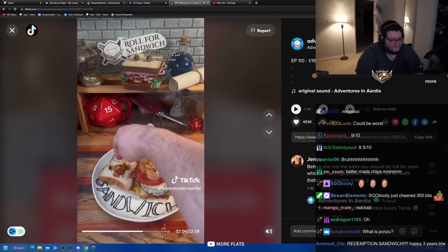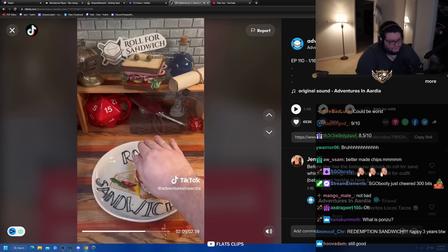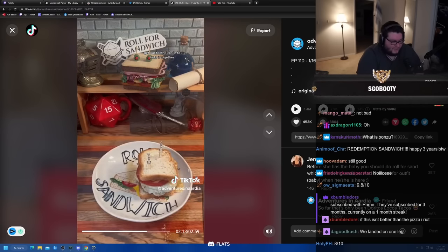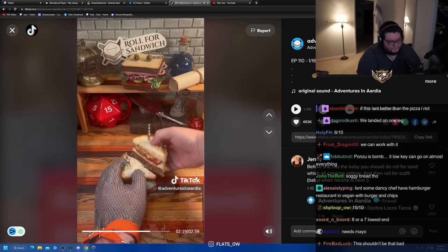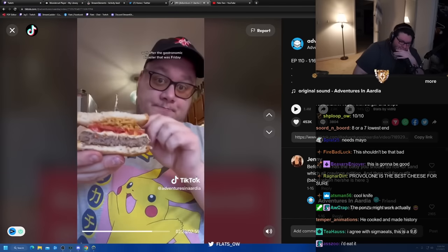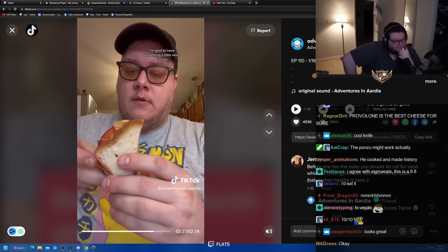I think they'll pair well with the tomato and the salt and vinegar chips. Let's get our sandwich closed up here. I wish the bread was a little bit bigger than a crouton. Let's go ahead and get it cut in half. Let's take a look at that cross section — oh, that looks fire. After the gastronomic disaster that was Friday, I'm glad to have something a little more normal.